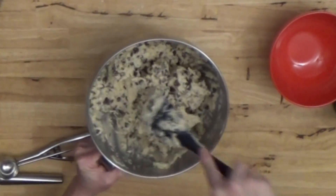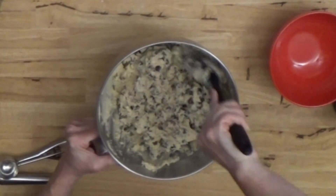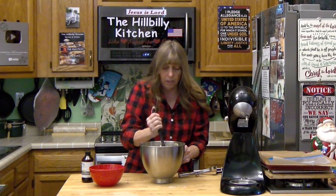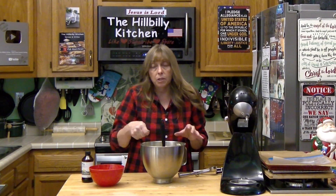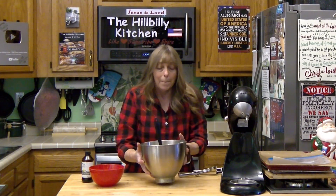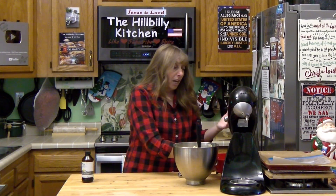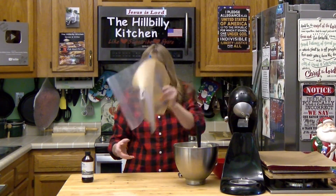Once you're sure you've got your chocolate chips pretty well incorporated and evenly distributed, it's time to scoop out your cookies. I highly recommend buying a cookie scooper. If you don't have one, you can use a couple of tablespoons to scoop them out, or even use your hands to round them. But if you shape the cookies into a ball before you put them in the fridge, it makes them come out much better — it actually affects the way they bake and the texture.